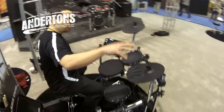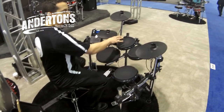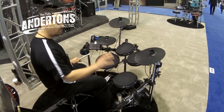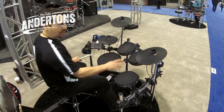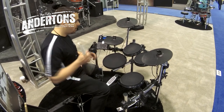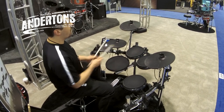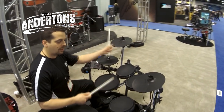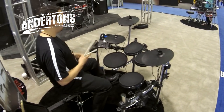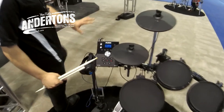The Alesis Forge kit is brand new for 2016. It's a piece drum kit that has three cymbals — three pendant cymbals — an 11-inch dual-zone rubber snare, three 8-inch toms, an 8-inch kick drum with kick pedal, a hi-hat that comes with a hi-hat pedal, and a nice four-post chrome rack that everything mounts on. The crash has a choke on it, as does the ride and hi-hat.